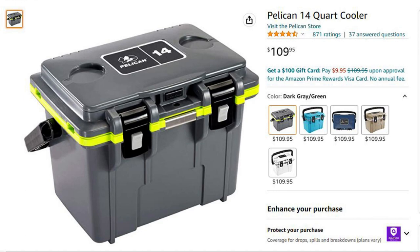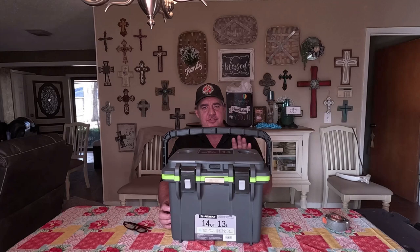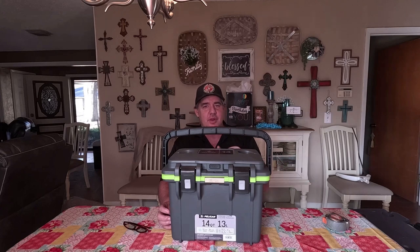What I'm going to do today is talk about it just a little, but I'm going to give you the measurements, open it up, show you what it looks like inside, and then I'm going to set a 50 quart cooler that I've had on YouTube before next to it so you can get an idea of what a bigger cooler looks like compared to a smaller cooler.